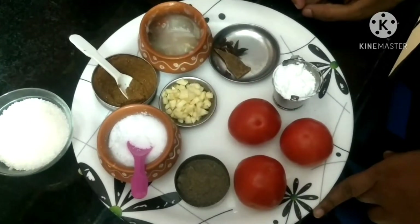Welcome to my channel. Today, I am going to make tomato soup. I will show you the ingredients. Tomato soup ingredients.